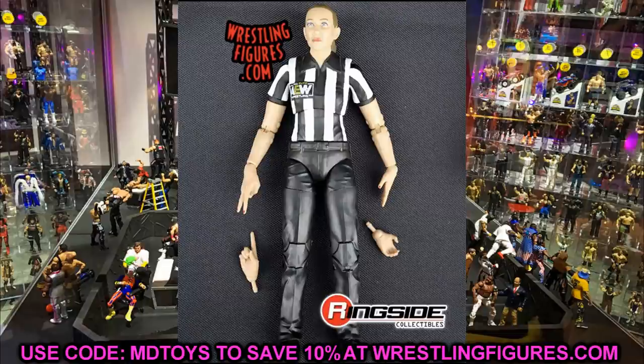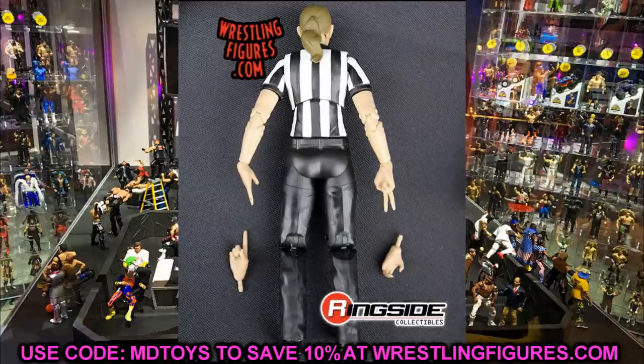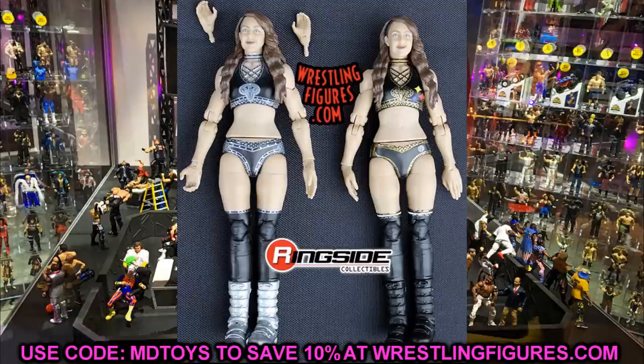I don't know how she's going to sell compared with the ring and everything, but Aubrey Edwards is here. It's really cool to see a referee figure — just having a referee for your matches is awesome. Not only did we get that, but we also got a look at a few figures from Unmatched series one.